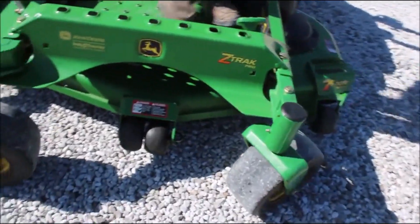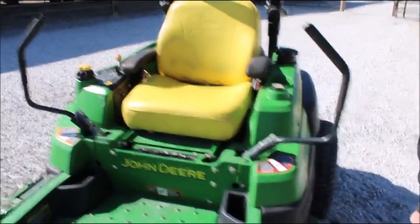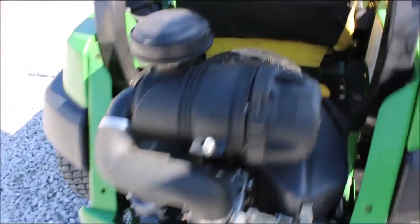2,128 hours on this zero-turn mower. It is a gas, it's got that 7-iron Pro 60 deck. C830A — it really isn't bad for the hours.